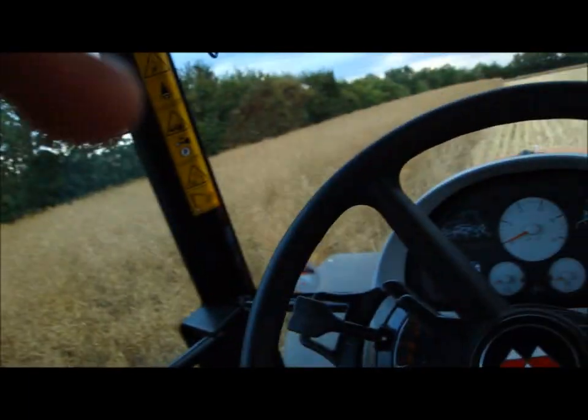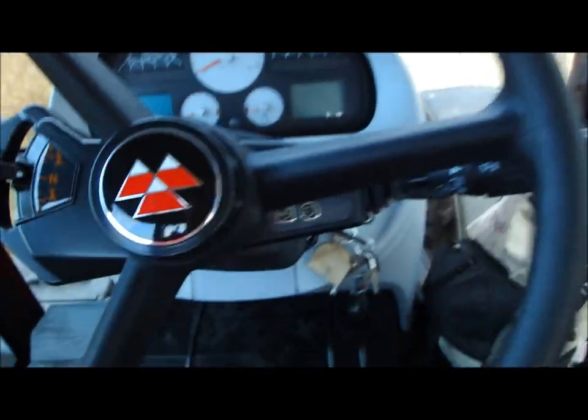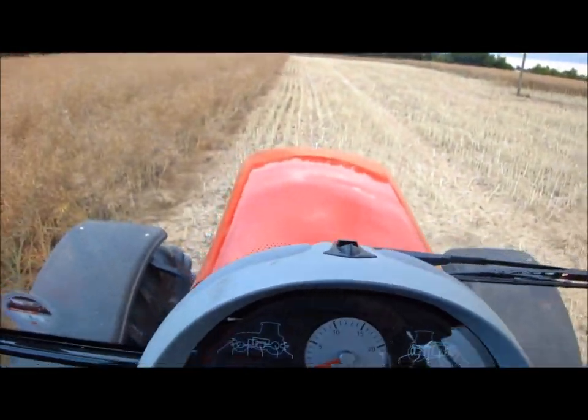Here in the new Massey — I think I spoke a few times about us getting the new Massey Ferguson tractor, replacing the 7485. Here is the new one, the 7499. Again, it's the Dyna VT.